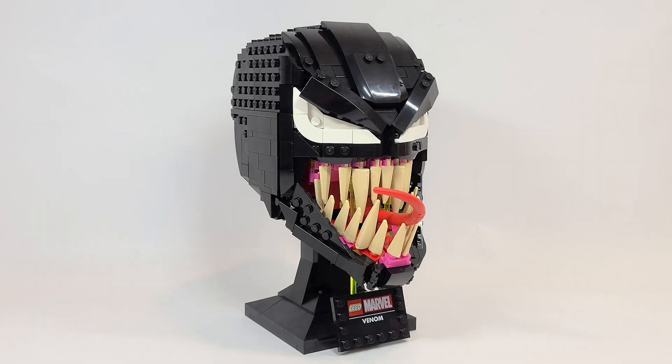Hello there everyone, Ashton Flash here and welcome into an early LEGO Marvel Superheroes set review. Today we're looking at set number 76187. This is called Venom and it will be available starting on April 26th for $59.99 USD or $79.99 Canadian. This was actually sent to me early by LEGO to do a review for.